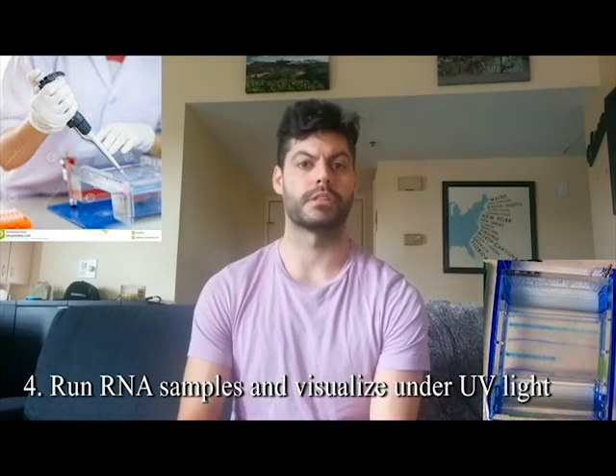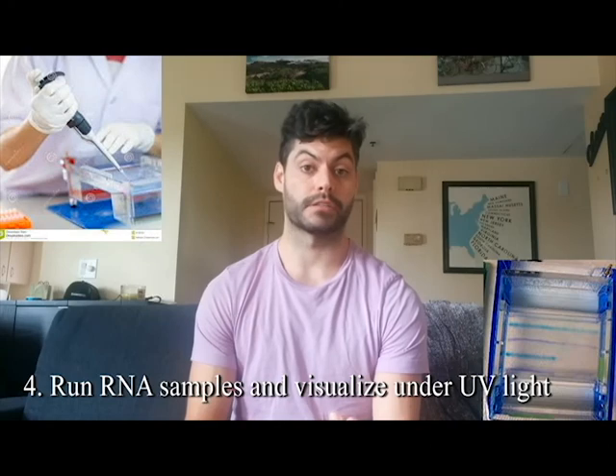After the gel is set, put it in your rack and load your RNA sample. You want at least 200 nanograms of RNA to see the product. Based on the concentration from the nanodrop, add that volume of RNA to a volume of DNA loading dye — those are common in most labs. Load the sample into one of the wells and run the gel; it doesn't usually take too long. Watch for the front to migrate down and check periodically for band separation.